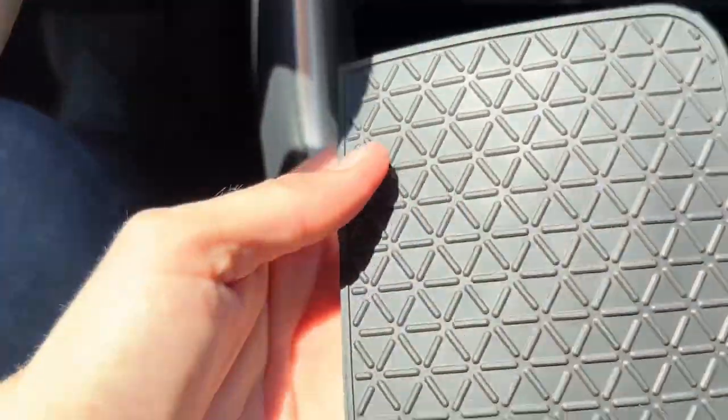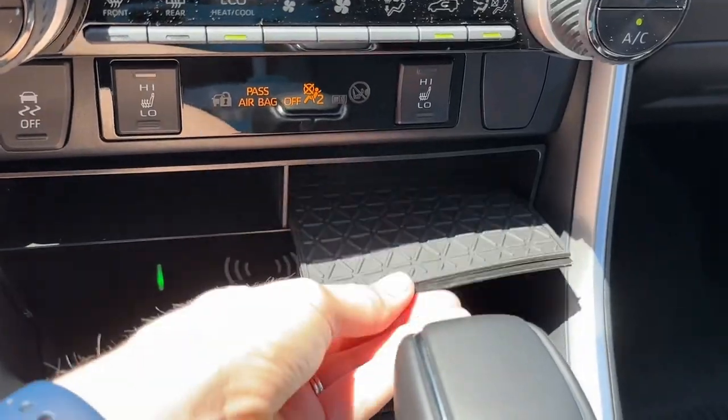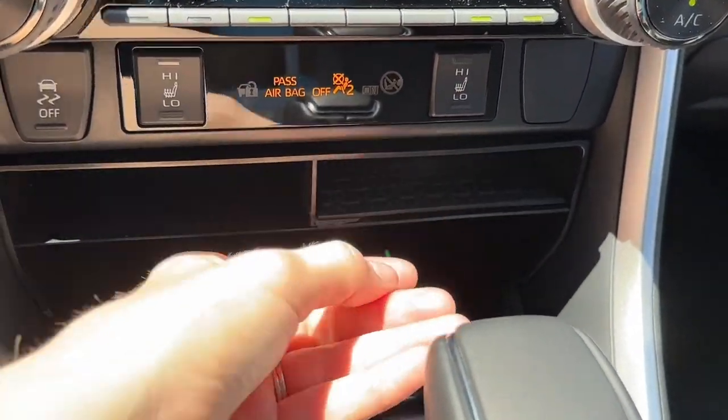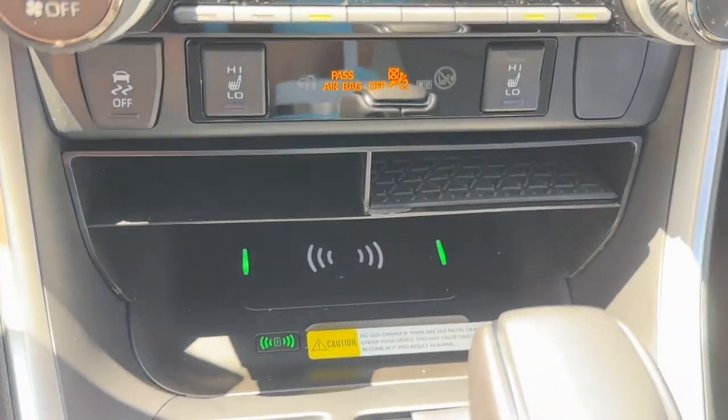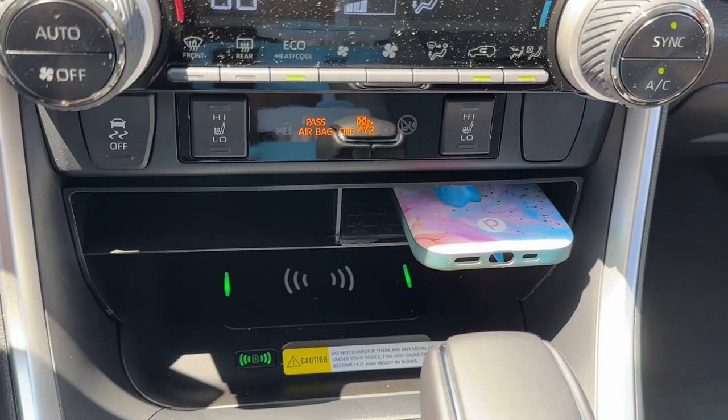It's made of ABS plastic so it's really easy to clean — all you have to do is wipe it down. One great thing is it does not affect the use of the USB port; you can still access that without any issue. And if you have a wireless charging tray like I do, you can easily put your phone on that still.